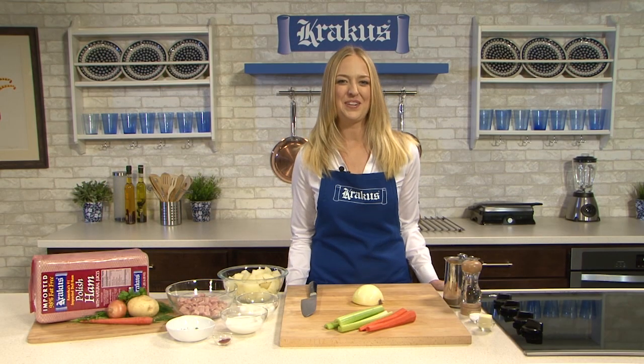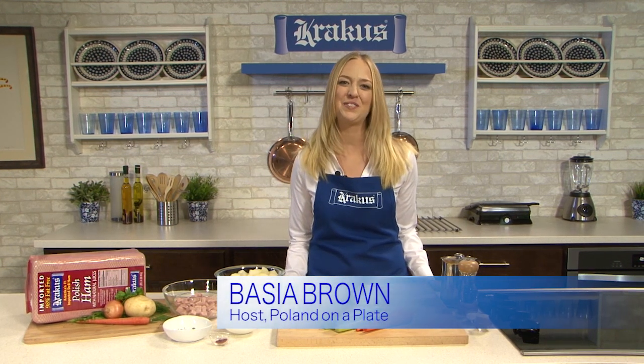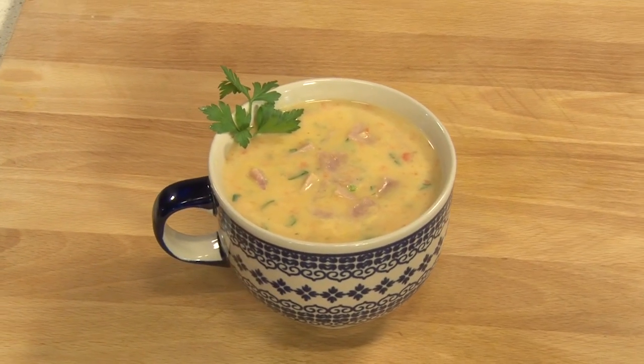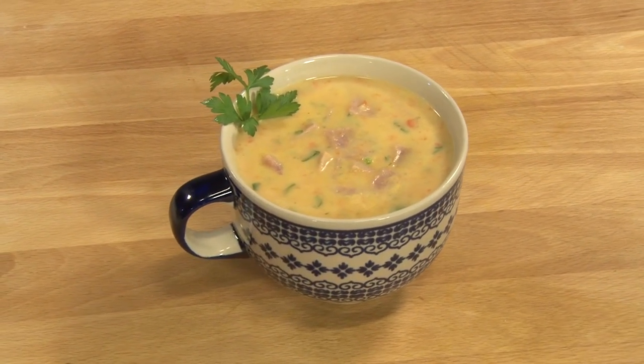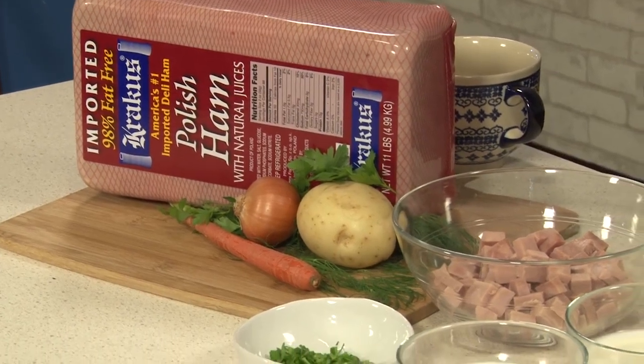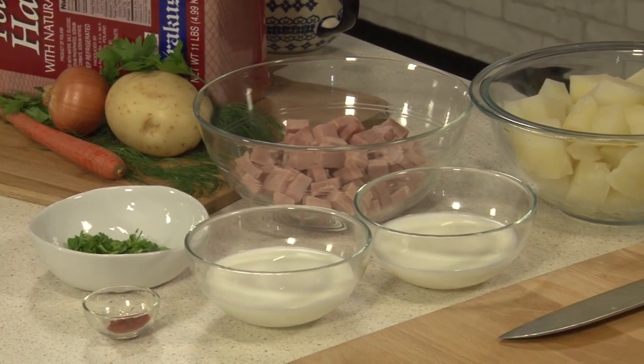Welcome back to Poland on a Plate. During this segment, I'll feature a delicious recipe using Krakus, the true imported Polish ham. Not only is soup a staple in Polish cuisine, for me it's also the ultimate comfort food. Today I wanted to share a recipe for one of my favorite soups — potato soup with Krakus ham. It's kind of like a loaded baked potato, but with delicious bites of authentic Polish ham throughout.